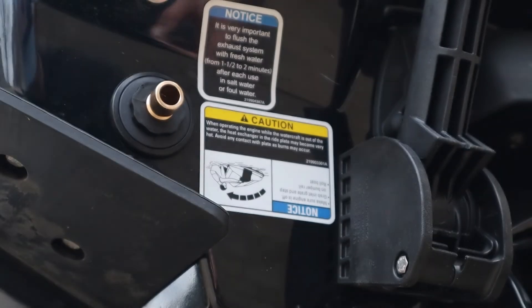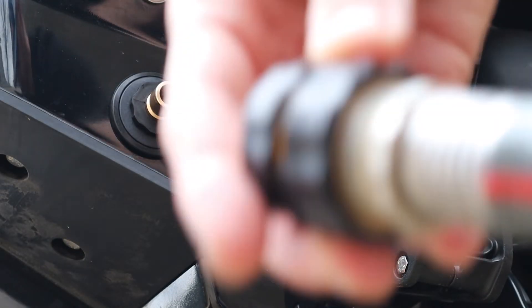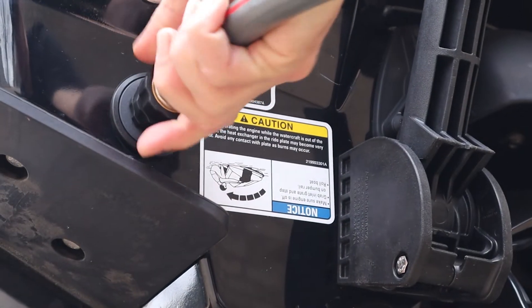Take your other end of the flush adapter and screw it into the back of the hose, and slide the hose onto the end of the flush adapter that you just screwed into the Sea-Doo. Also make sure you pull the Sea-Doo close enough to the hose spigot to be able to turn it on and off quickly. But don't turn that water on yet.